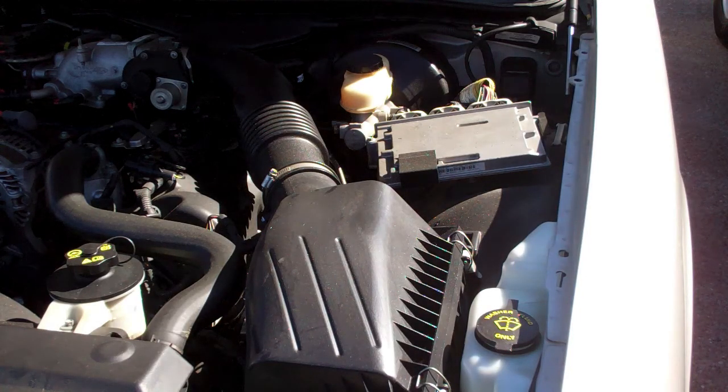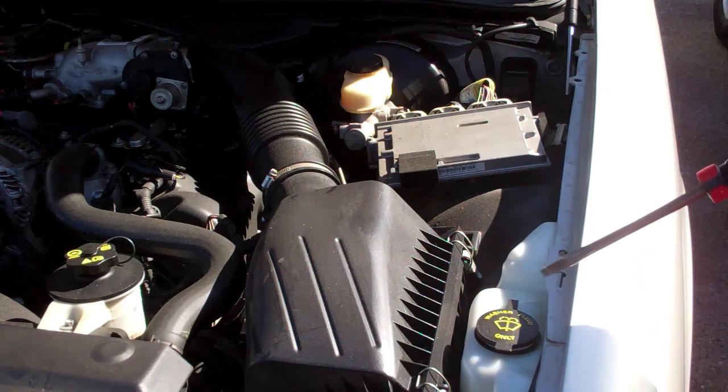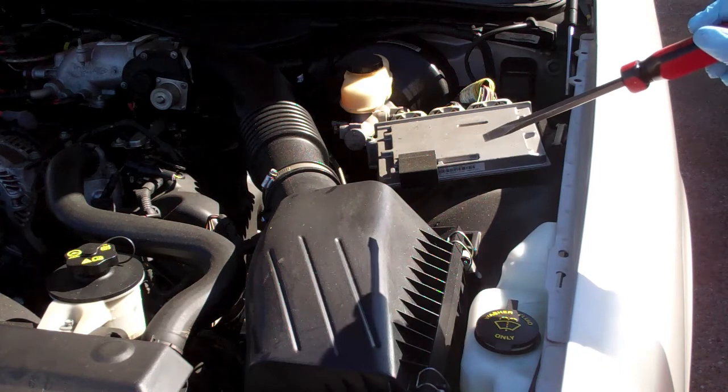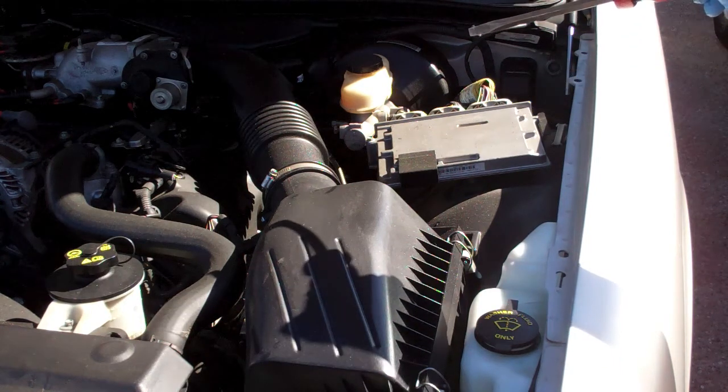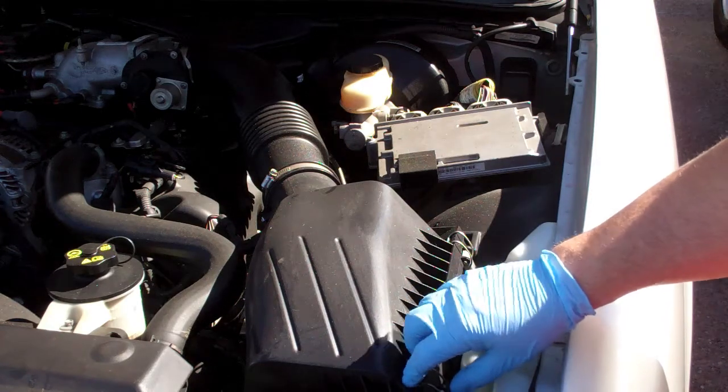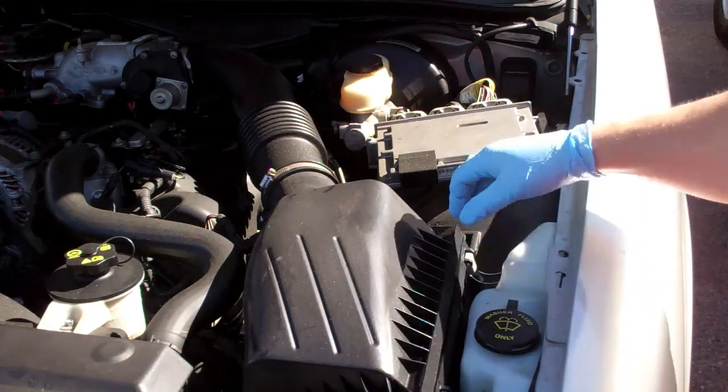Hello YouTube! Today we are going to check the air filter, see if it needs to be replaced. And while I've got that off, I'll go ahead and clean the mass air flow sensor and clean the throttle body. Now you can obviously take out the air filter just by popping these and kind of wrestling it open.